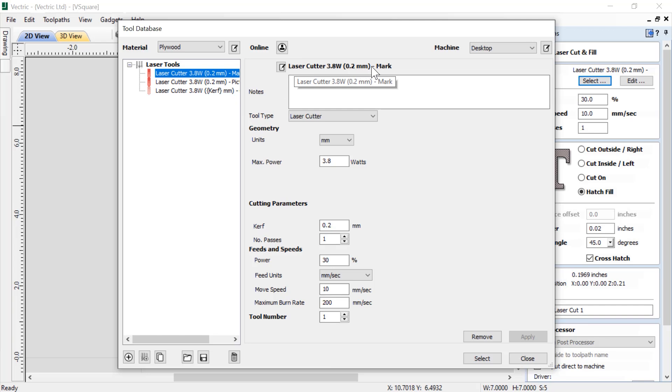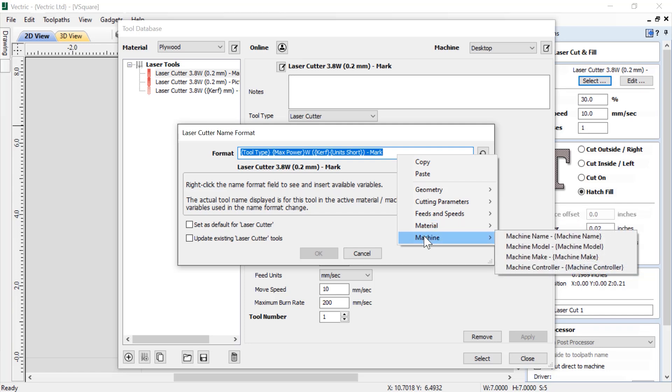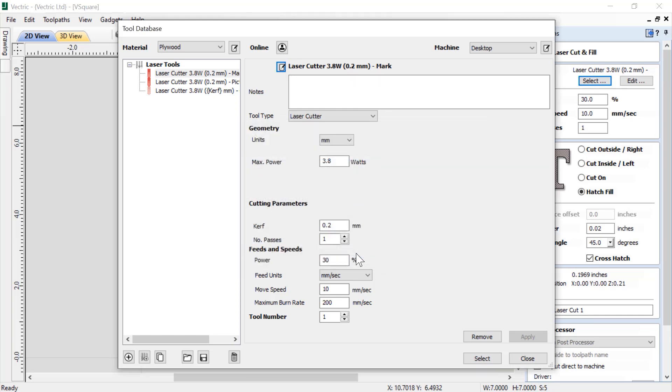The first thing you'll see is the name given to this particular set of settings for our laser, which has been created using information from our software. If we click the notepad, you'll see the format is set up with different variables — you can right-click that field to bring up all the different variables to choose from, such as tool type, max power, curve, and units, plus custom text for mark, picture, or cut. We have room for notes, you can choose your tool type — currently just laser cutter — and choose units: millimeters or inches. We can also enter in our max power; in this case it's a 3.8 watt laser.